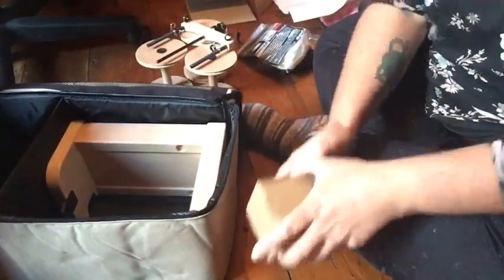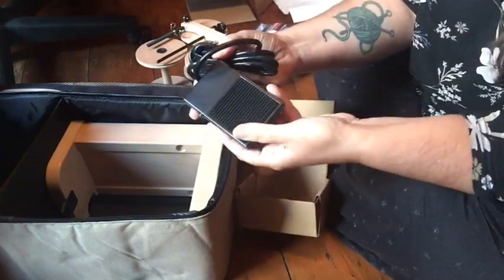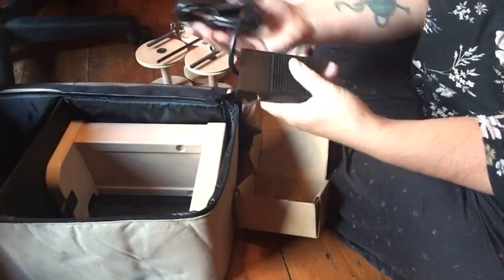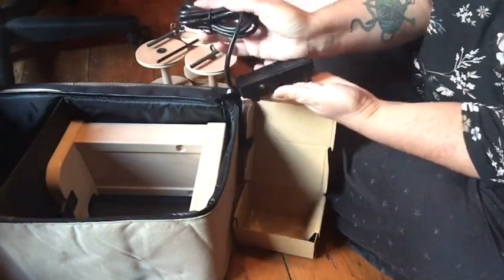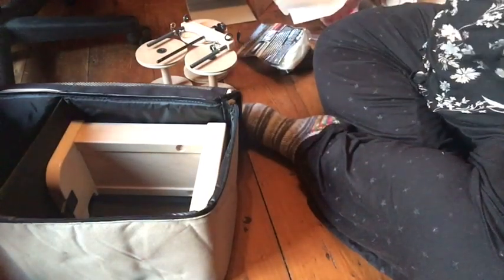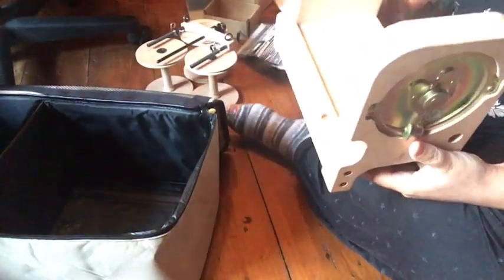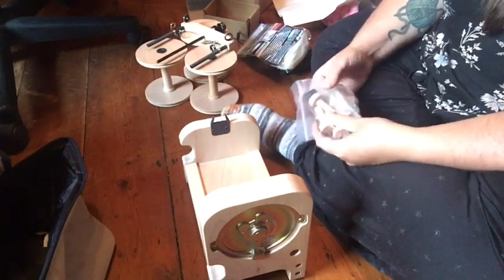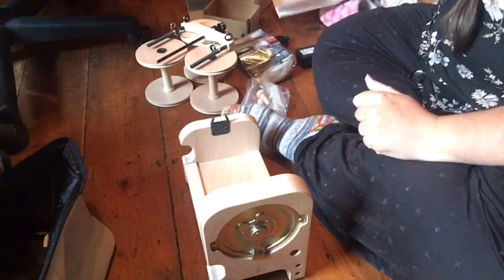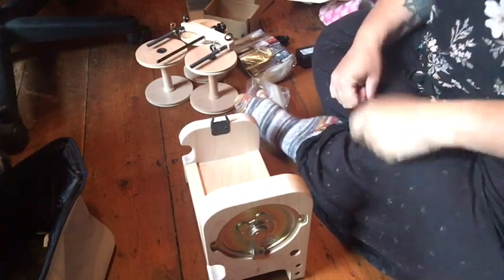One more box — this is the pedal. You can use it as a foot pedal, or I've seen people have it on the surface next to the spinner, which will stop the e-spinner once it's plugged in and going. And then we have the main body of the spinner itself. I'm going to mess around for a bit and try to get this set up — we're going to need to employ the use of that instruction manual and figure out what's what.